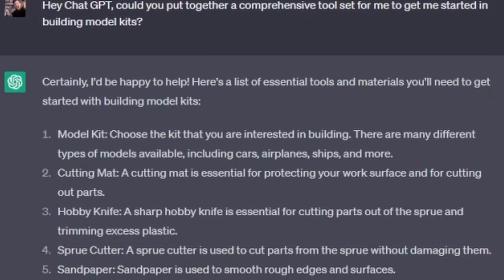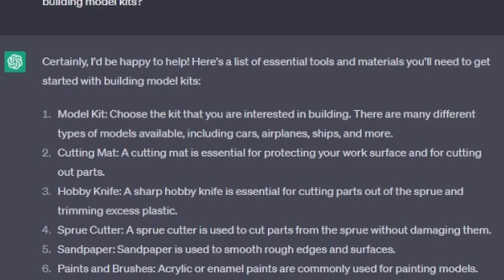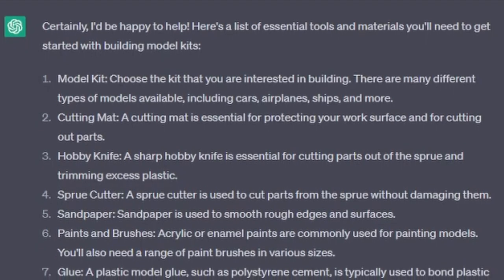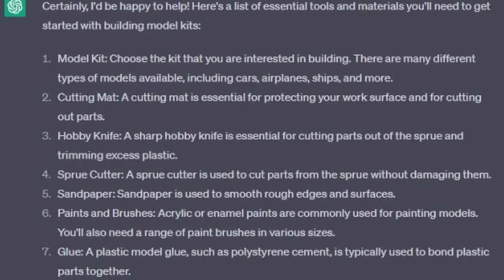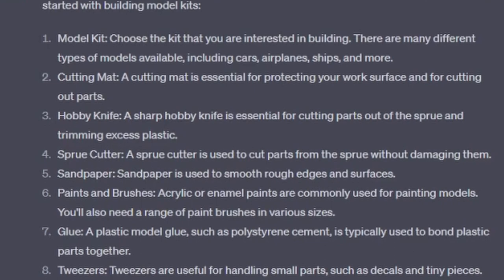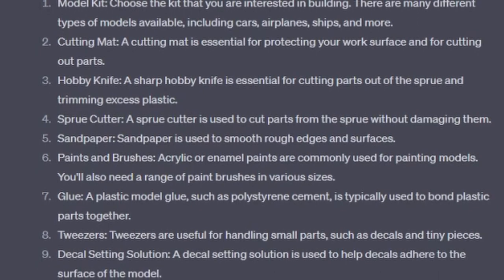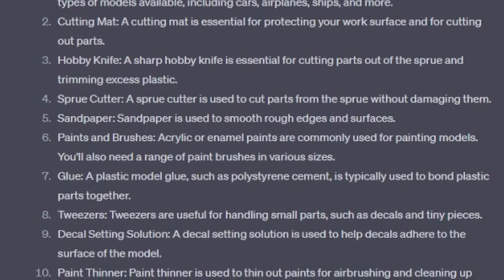Certainly, I'd be happy to help. Here's a list of essential tools and materials you'll need to get started with building model kits. Number 1: Model kit — choose the kit that you'd be interested in building. There are many different types of model kits available, including cars, airplanes, ships, and more. Number 2: Cutting mat — a cutting mat is essential for protecting your work surface and for cutting out parts. Number 3: A hobby knife — a sharp hobby knife is essential for cutting parts out of the sprue and trimming excess plastic. Number 4: Sprue cutter — a sprue cutter is used to cut parts from the sprue without damaging them. Number 5: Sandpaper — sandpaper is used to smooth rough edges and surfaces.